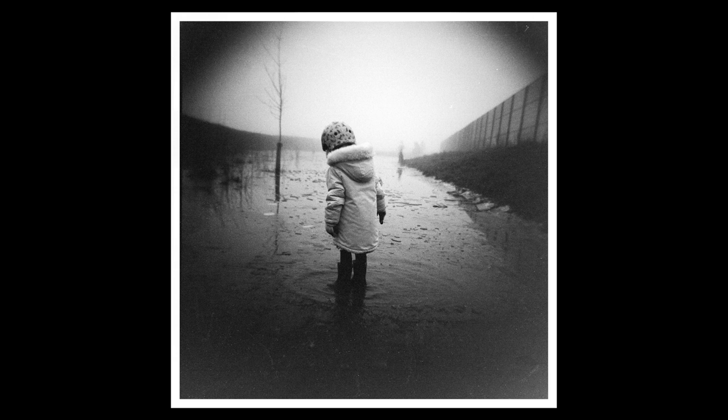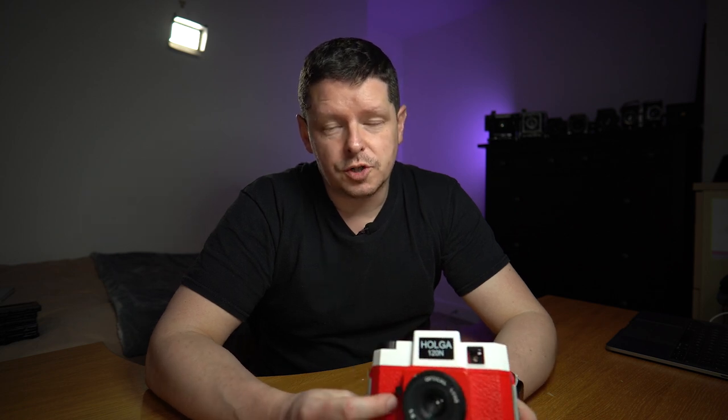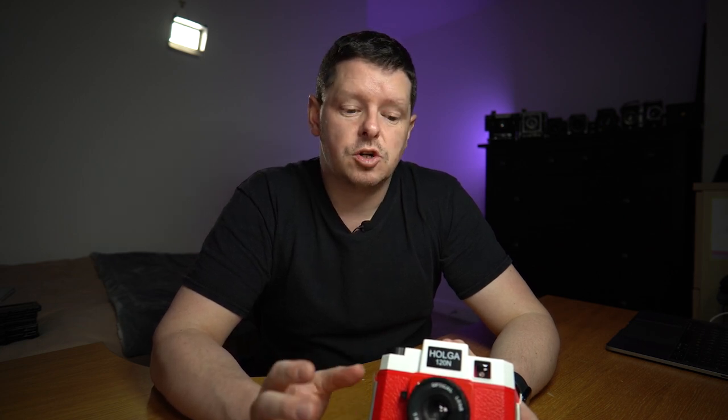Another thing to talk about is the vignetting — that is serious vignetting. It's like looking down a bloody tube; the edges are just appalling. And the shots are very grainy. Some of that is because I was using very high-speed film — the Orford 3200 — but on a lot of the other shots the majority of the grain comes from the negatives being so underexposed that you're having to over-scan or over-print to get an image out at all, and all that grain just pours through. But everything's out of focus anyway, so does the grain matter? No — it kind of adds to it.